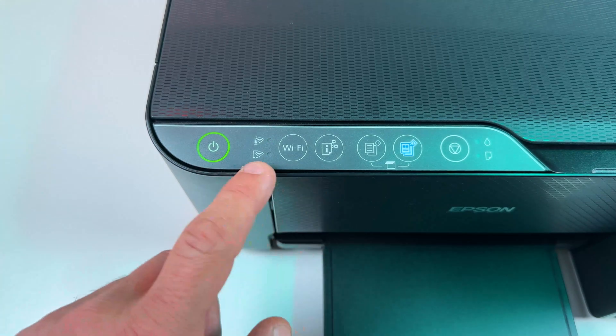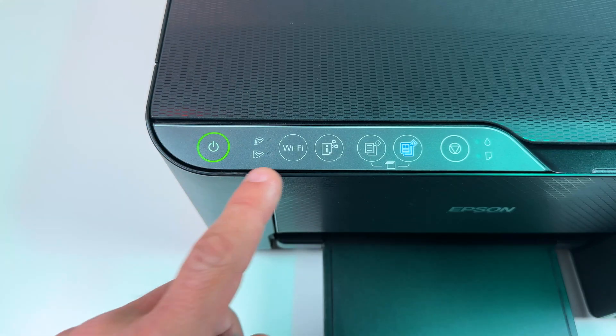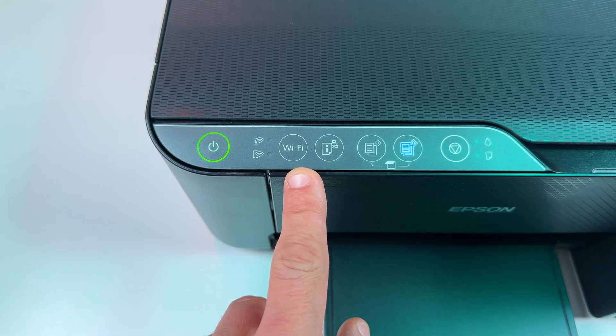That's it. Now your printer is disconnected from everywhere and you can connect it from scratch. To do this you need to put it in Wi-Fi pairing mode.